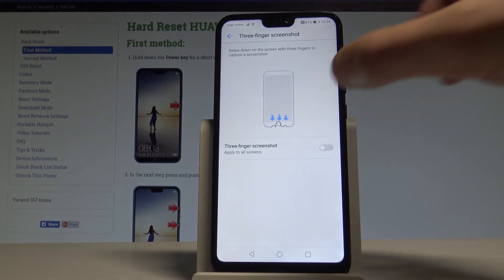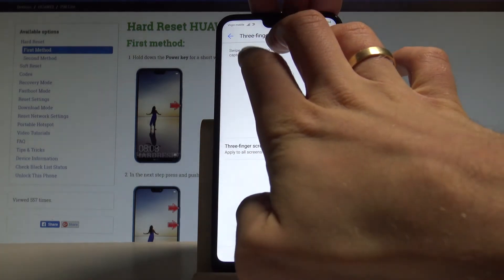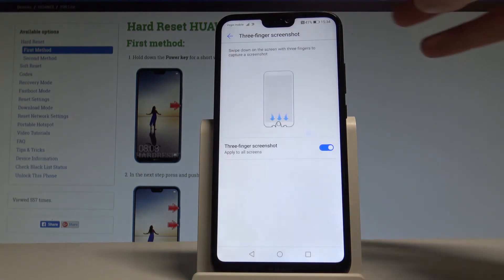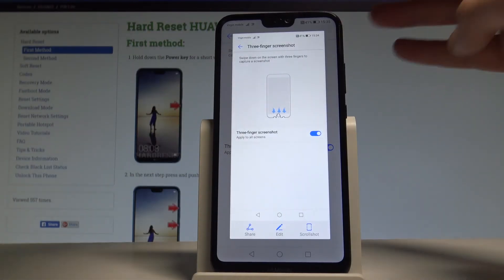Let's enable this feature. Now if you would like to take a screenshot, you can swipe three fingers on your screen. And you just saved the screen. Let me show you again — swipe three fingers, and you just saved the screen.